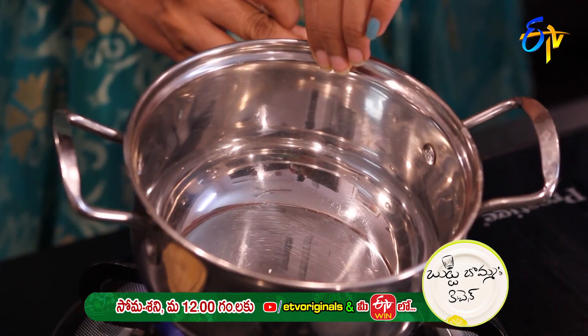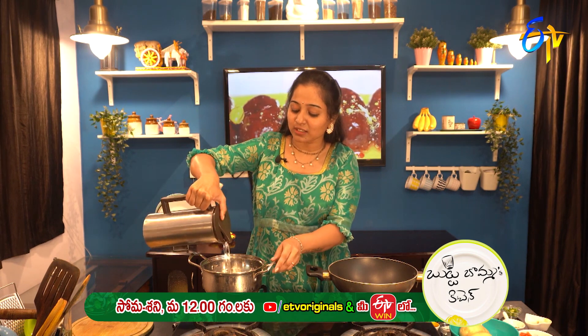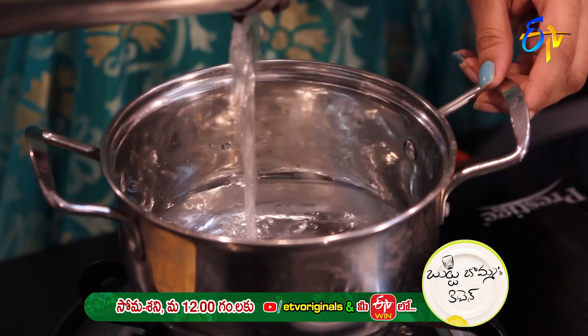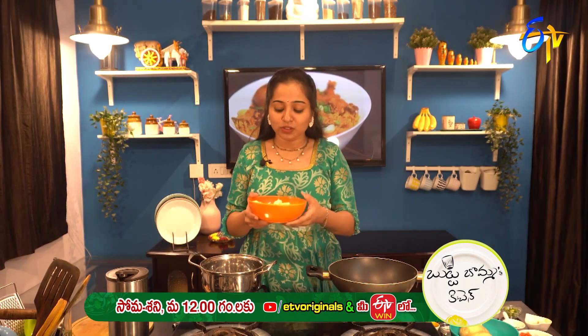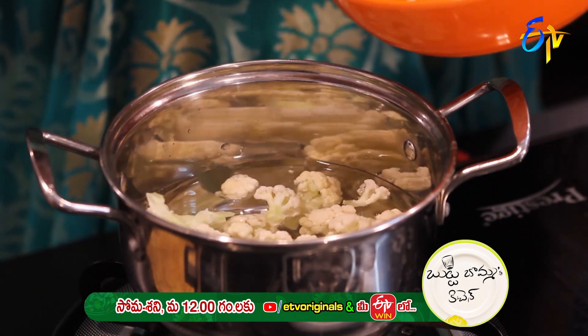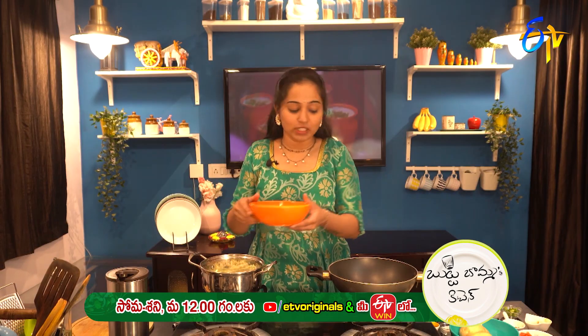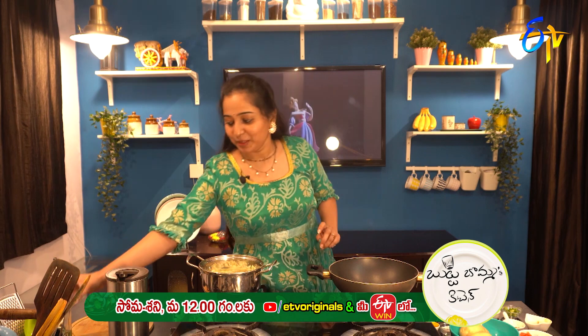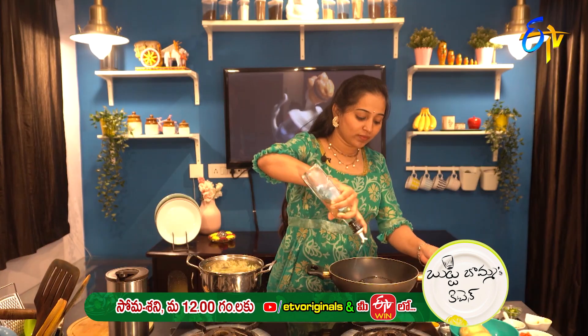First, for Alu Gobi Masala, we will boil the cauliflower and potato in hot water for 5 minutes. Then let's add a little oil in the pan.